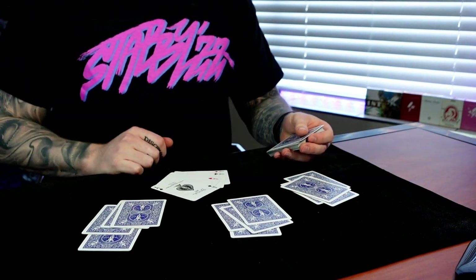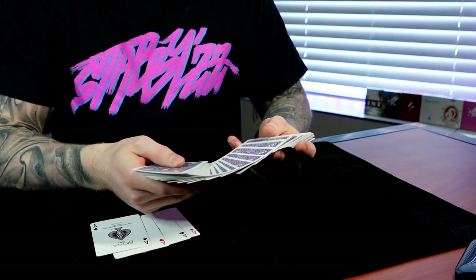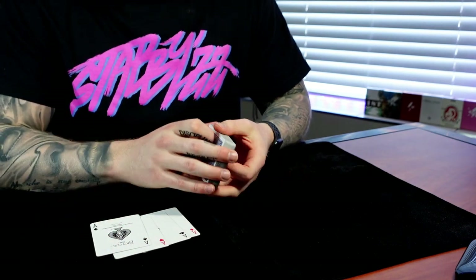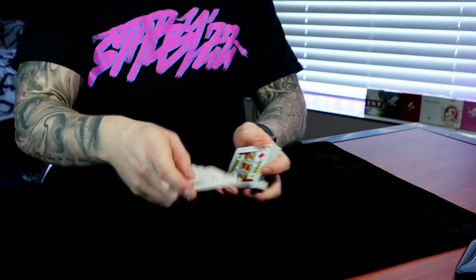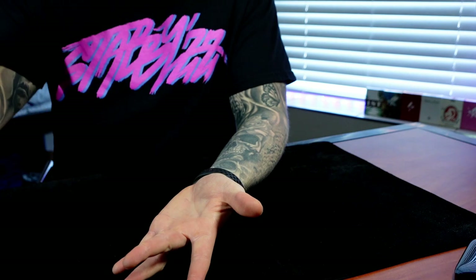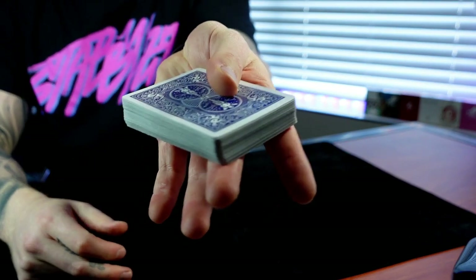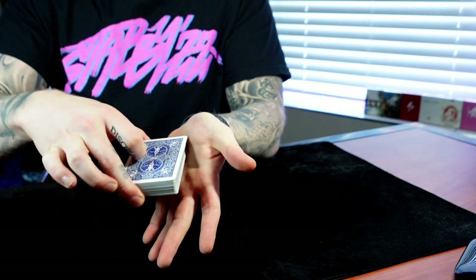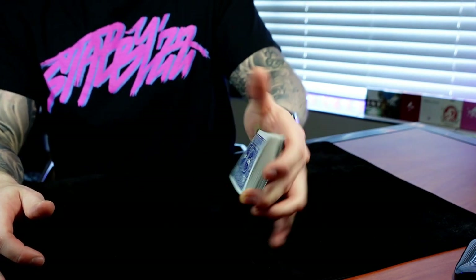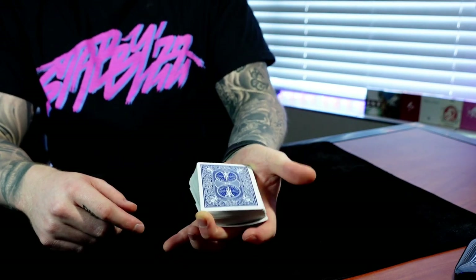To start off I want to discuss the different types of bottom deals this might apply to. The three most common are the Madison bottom deal, the Erdnase bottom deal, and the strike bottom deal. The grip is really important — probably the most important thing. You want to start with the top right corner of the deck right on that middle finger third knuckle, right there on the corner.